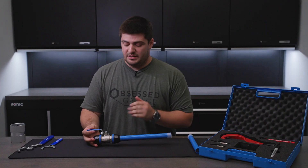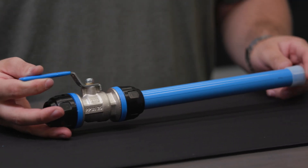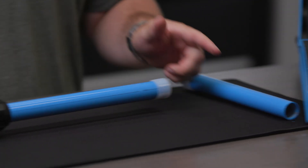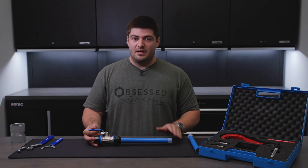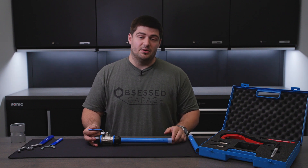And there you go — that's how you connect a Prevost pipe to a Prevost connector. If you have any questions or suggestions, feel free to let us know down below or email us at support at Obsessed Garage. If you need any technical specs on the Prevost piping system, all of that is available on their website and we will have it linked in the description below.